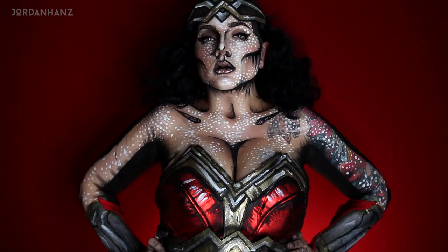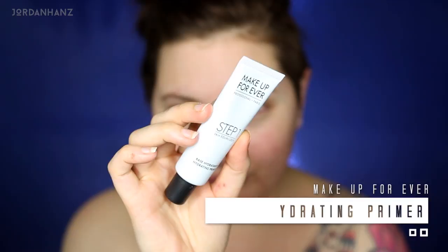Starting by putting my hair up in a cute little sassy bun and putting in contacts because I gotta see. Picking up the Makeup Forever hydrating primer, I'm just going to put this all over my face and body as a nice base before our makeup. I also take the opportunity to draw a couple little fun shapes, because why not.